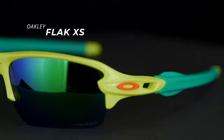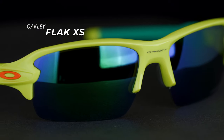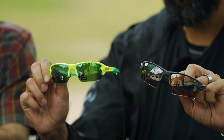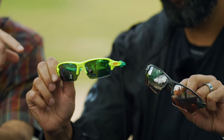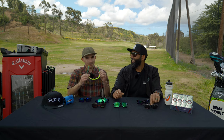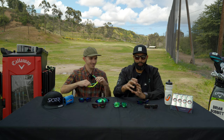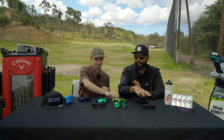This is basically the Flak 2.0 XL in a small fit — youth fit, female fit, kids fit, small head fit. Andrew's definitely more of a small to medium fit, so it's maybe a tiny bit too small for him, but does the job. That color is awesome — all those features and benefits from the Flak 2.0 XL apply here.